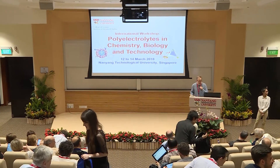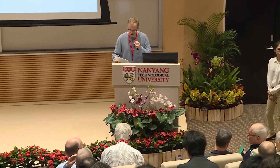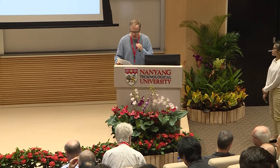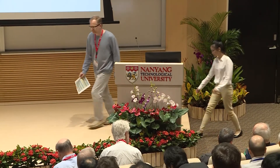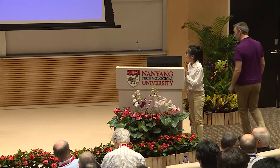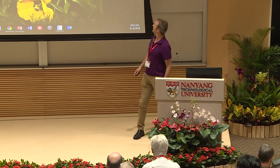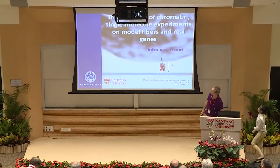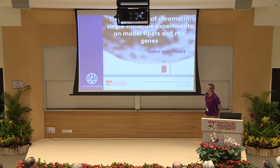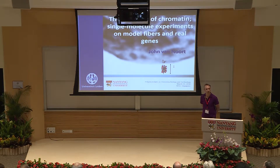It's a good time to start. This is the afternoon session. The first speaker is John van Noort, presenting on 'The Structure of Chromatin: Single Molecule Experiments and Model Fibers in Real Genes.' Thank you for the introduction. It's a great pleasure to be here again in Singapore. I'm going to talk about chromatin and the mechanical properties of these fibers.